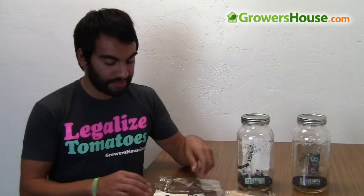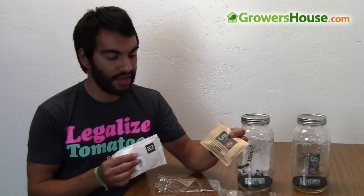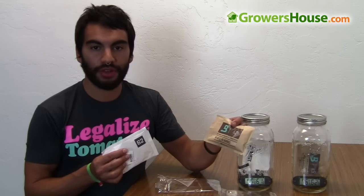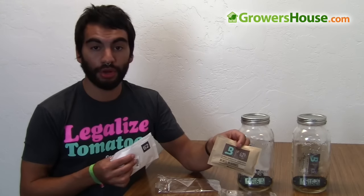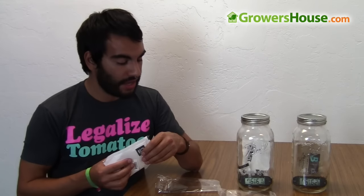These two packs cost pretty similarly, although the Integra is coming in at a lower price right now — it's about 20% cheaper to go with the Integra packs over the Boveda ones. They're relatively close in price, but if you're buying these in bulk or large quantities, you can see quite a bit of a difference with the Integra packs versus the Boveda.